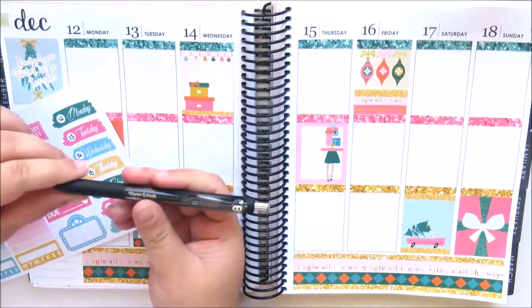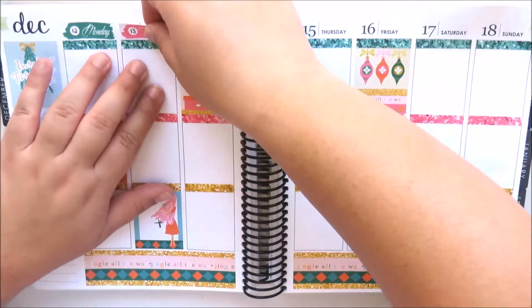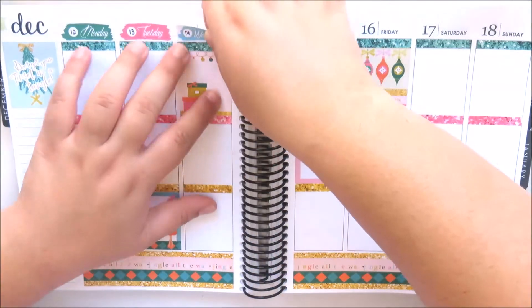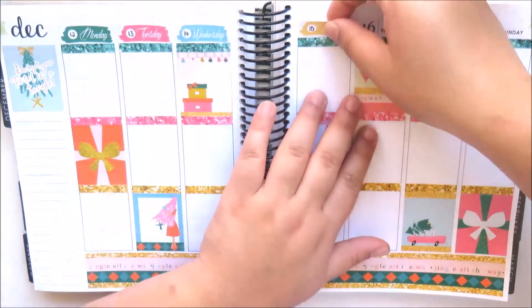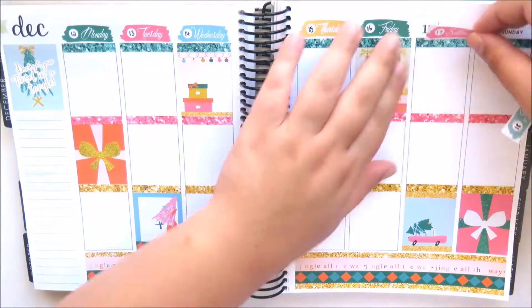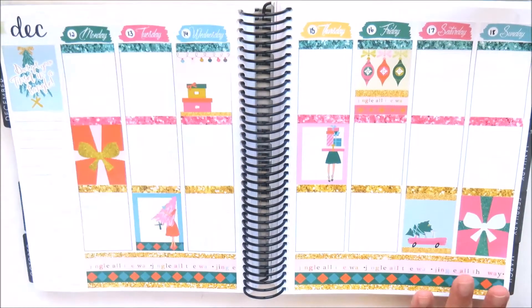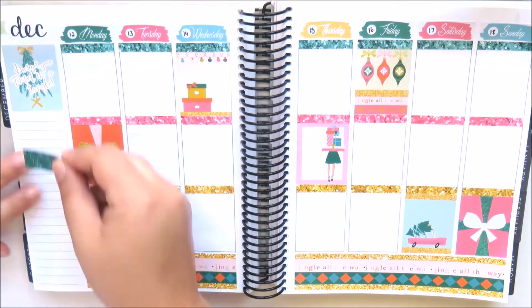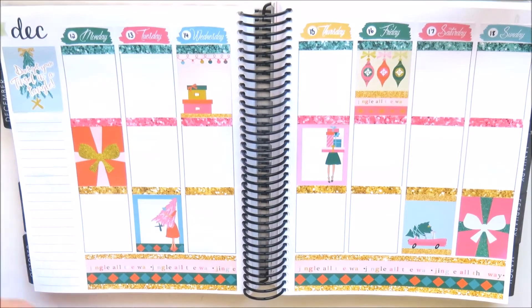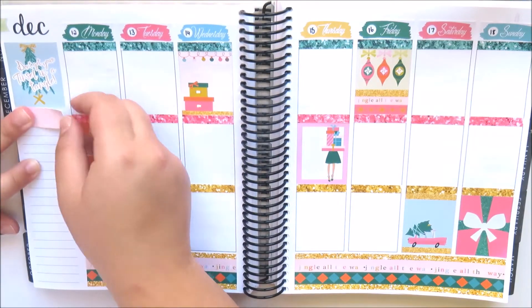Now I'm taking the date covers that come in the kit and using the Paper Mate Ink Joy gel pen in 0.7 to write the dates in those little dots. I wanted to use a 0.7 just so the dates would stand out a bit more, because I usually write with a 0.5 millimetre point pen. Now I've placed those date covers all along the top, directly on top of the glitter headers.